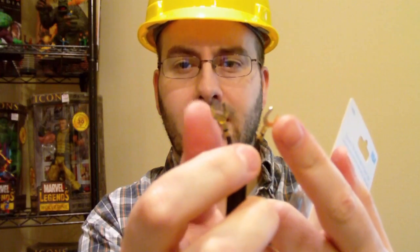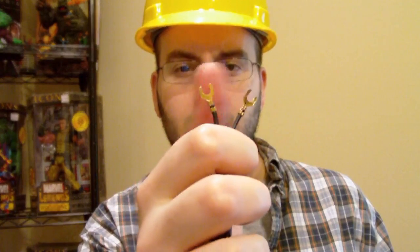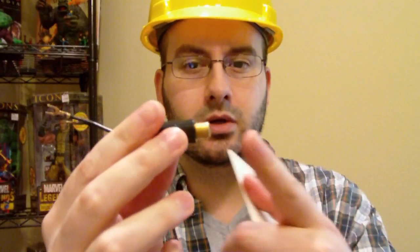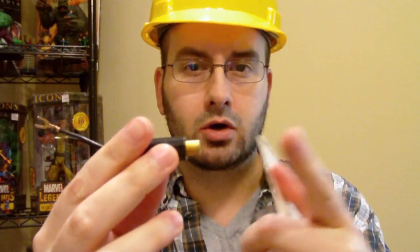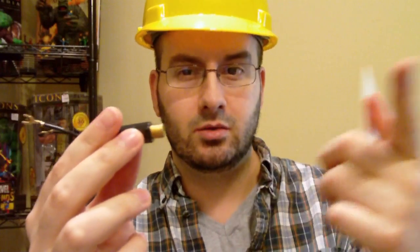If you want big chubby coils like this one, you'll use the dowel technique. If you want little coils, you will use the screwdriver technique or a very narrow dowel. We're going to be attaching our antenna — we make the coiled copper wire to make the loop antenna.